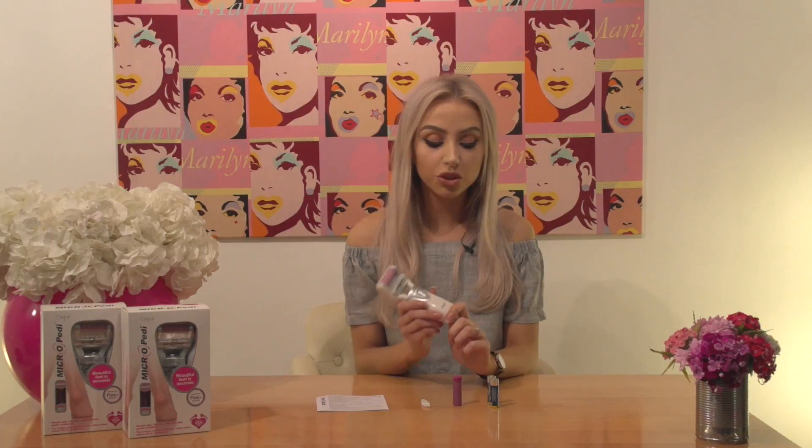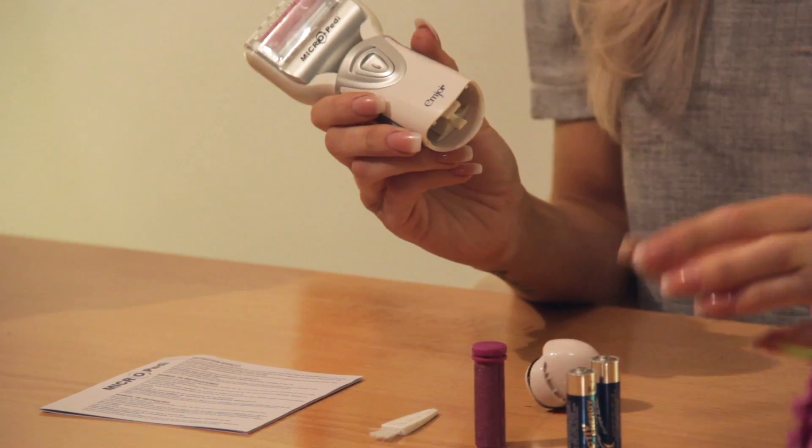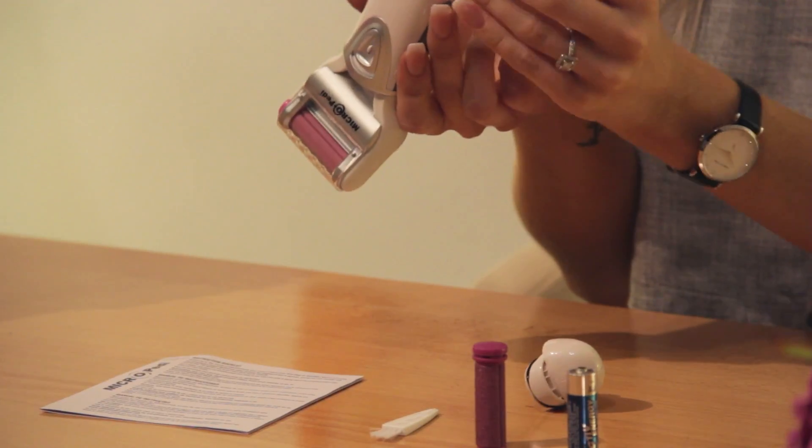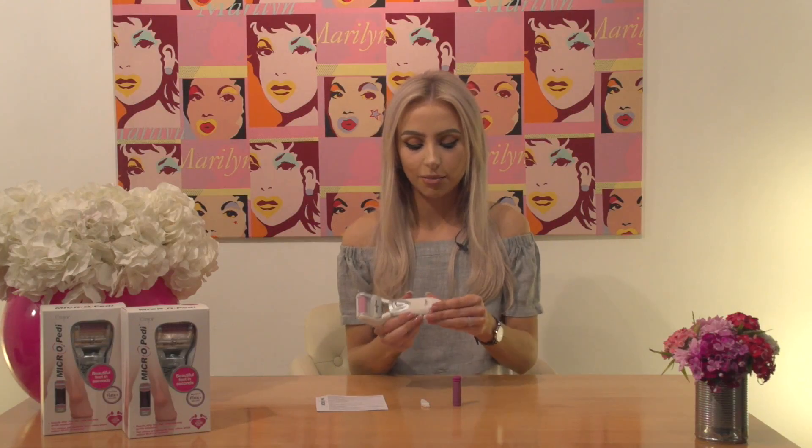You will need two AA batteries to work your device and they are not included in the box. So I'll just show you how to insert the batteries now — you just twist the bottom of your device, pop in your batteries like so, and pop back on the base and you're ready to go.